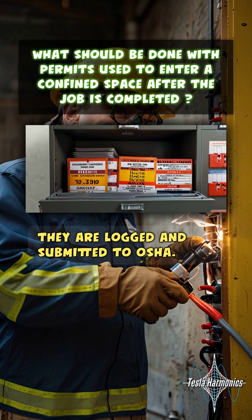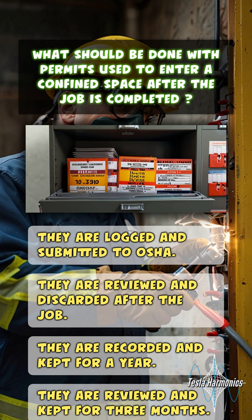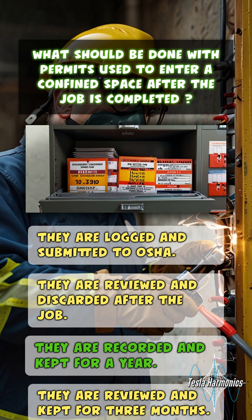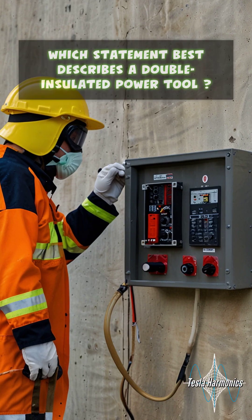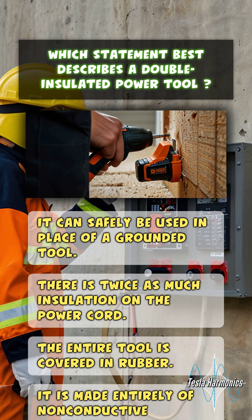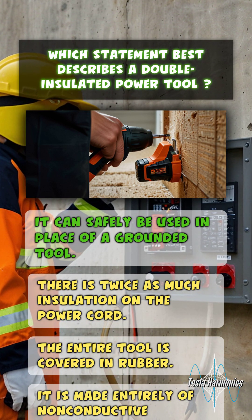What should be done with permits used to enter a confined space after the job is completed? They are recorded and kept for a year. Which statement best describes a double-insulated power tool? It can safely be used in place of a grounded tool.